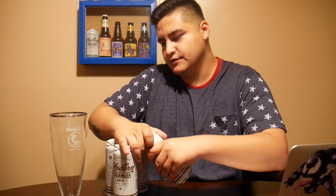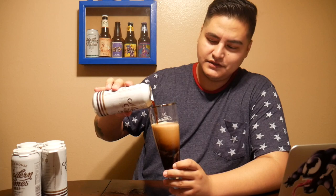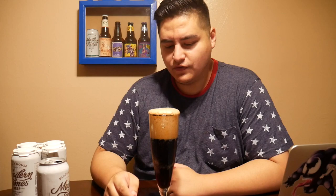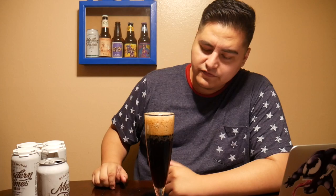I don't know that much about coffee, but it smells like coffee for sure. In terms of the pour — look at that beautiful color. The head is definitely brown, a darker brown. We're back after the pour; it's maintaining about a two- to three-finger head and it doesn't seem like it's going down that much.